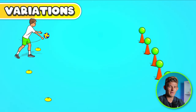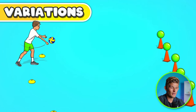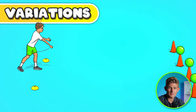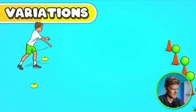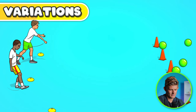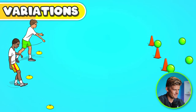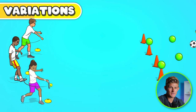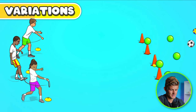You can change the sport being played. Instead of throwing, put out volleyballs and students work on their underarm or overarm serving to knock down the targets. Maybe use soccer balls and students have to chip the ball to hit the targets. Or maybe everyone has a tennis racket and uses those tennis balls to bounce and strike the balls off the cones.